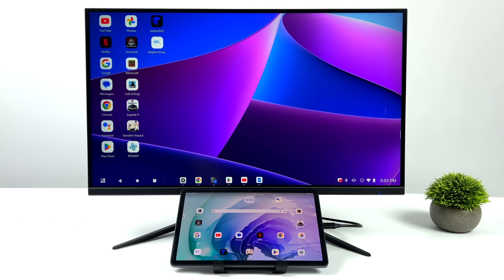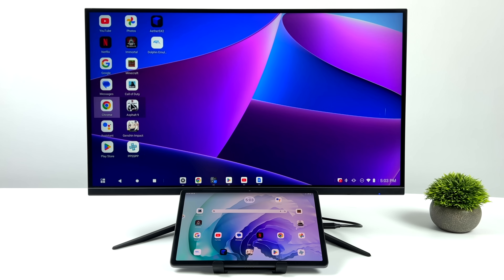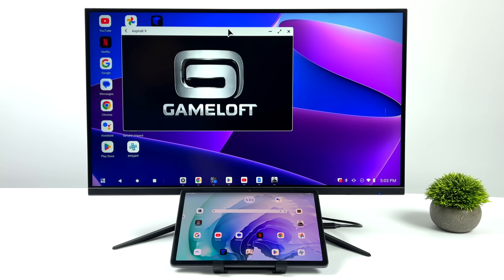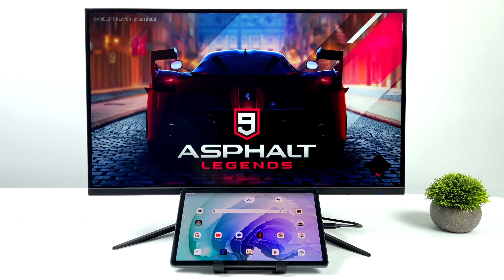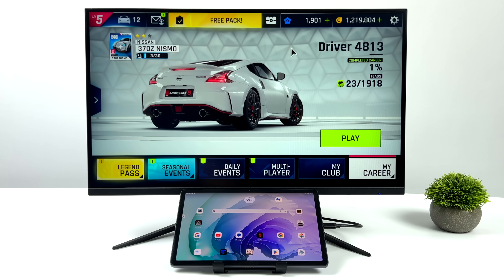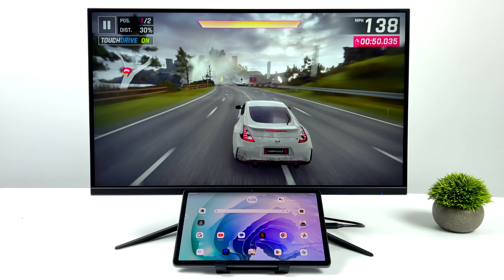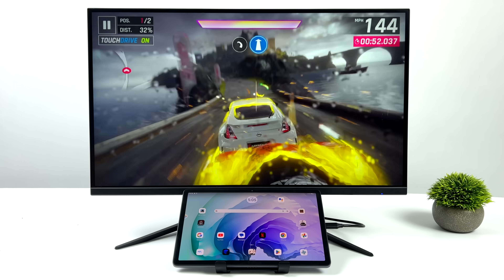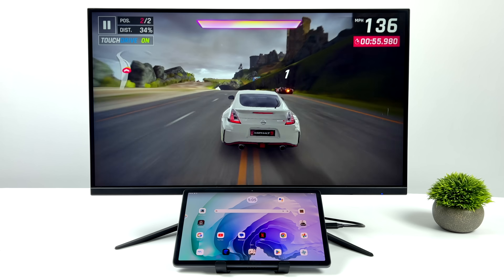One of my favorite things to do with a setup like this is actually game on it. You can use native Android games — it does support a controller, and I've got an Xbox controller connected. We'll start up Asphalt 9. We're in window mode, but we can easily go full screen and it's going to fill the full screen with the proper aspect ratio in productivity mode. I don't notice any kind of performance difference, even while both screens are connected and running.